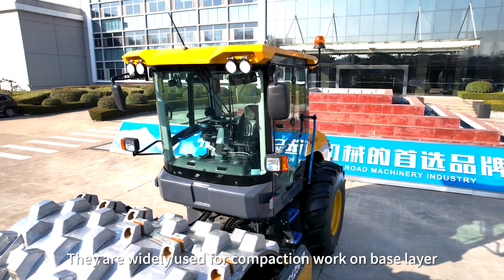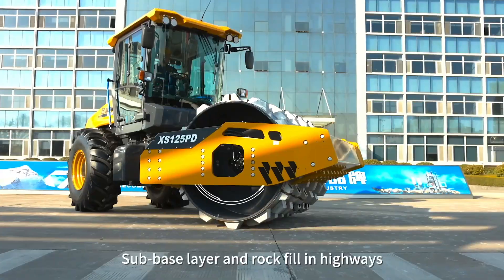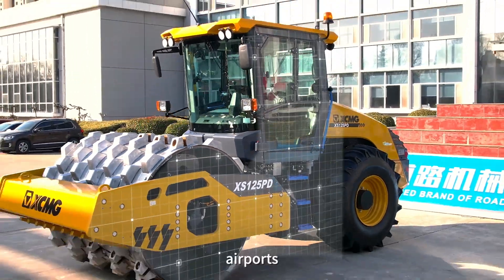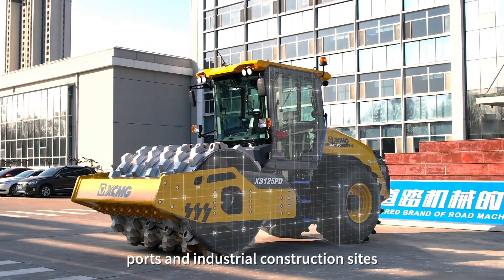They are widely used for compaction work on base layers, sub-base layers, and rock fill on highways, railroads, airports, ports, and industrial construction sites.